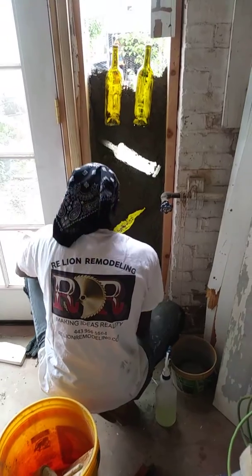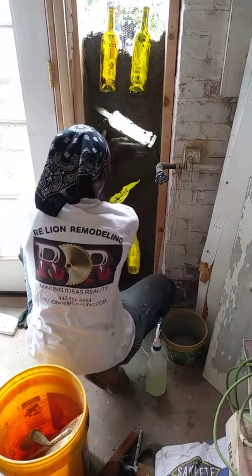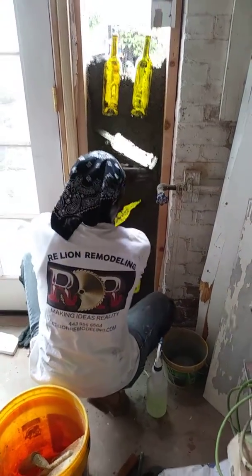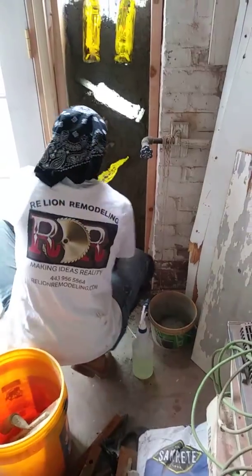We had to put some mesh in here. We used the same type of mesh that we used for stucco, because it sticks to it really well, and we figured that this might work here as well. It looks fantastic — it came out pretty good. It is a long and tedious process.